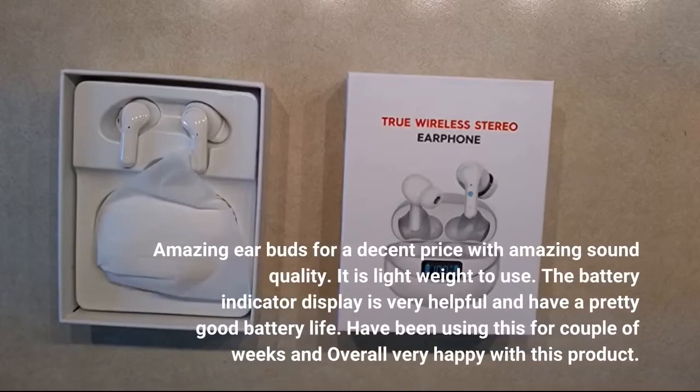Amazing earbuds for a decent price with amazing sound quality. It is lightweight to use. The battery indicator display is very helpful and they have a pretty good battery life. I have been using this for a couple of weeks and overall very happy with this product.